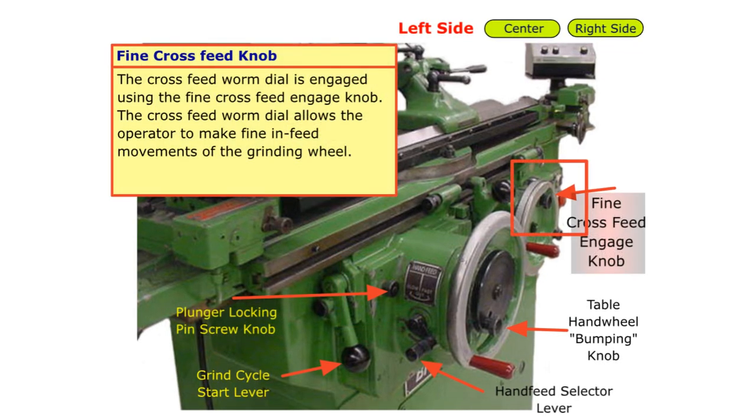Fine cross feed knob. The cross feed worm dial is engaged using the fine cross feed engage knob. The cross feed worm dial allows the operator to make fine in-feed movements of the grinding wheel.